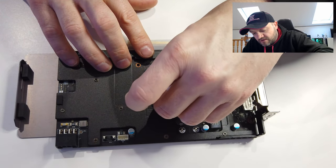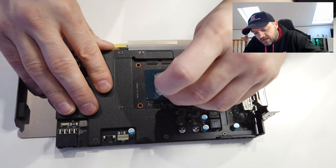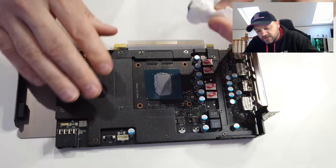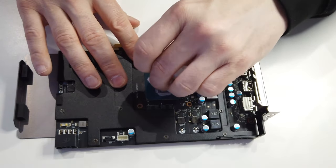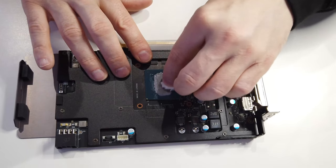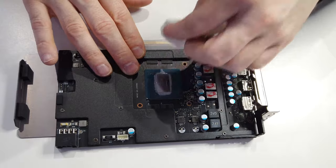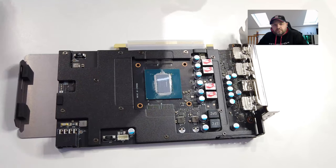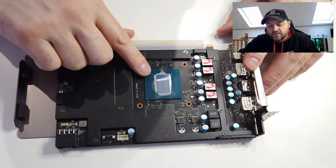A lot of the time I won't even go too much into the edge because it just smothers everything. You can see the factory put quite a lot of thermal paste on there. Sometimes what I'll do is try and take off a lot of the excess around the edge.